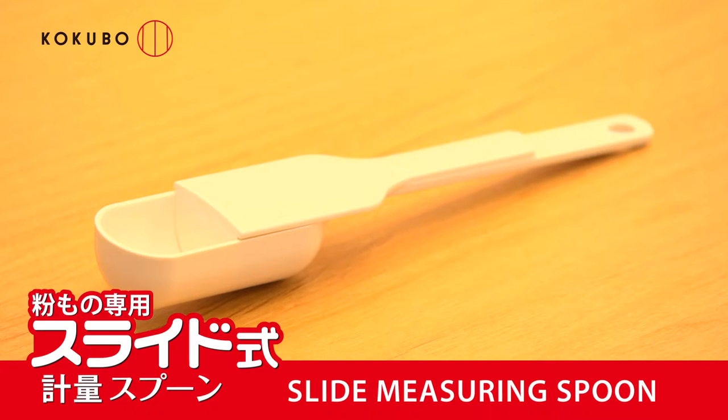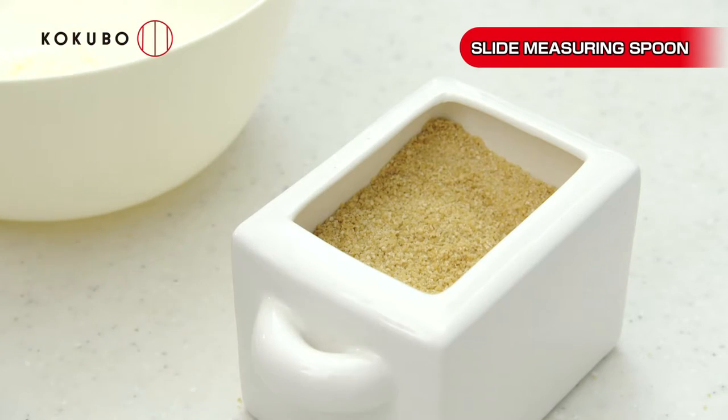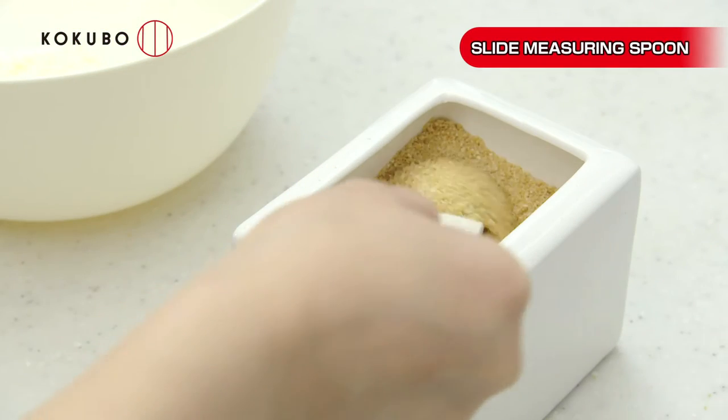Easily measure flour with the slide arm measuring spoon. You can measure various powdered quantities.